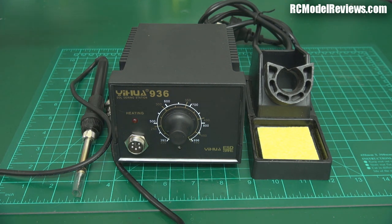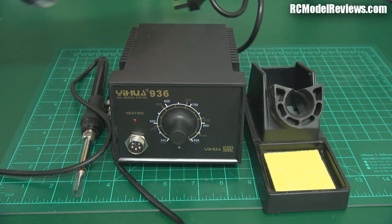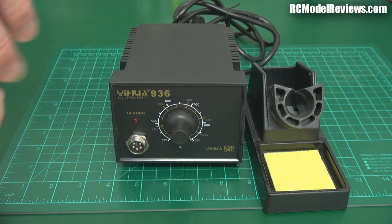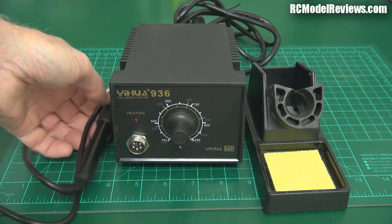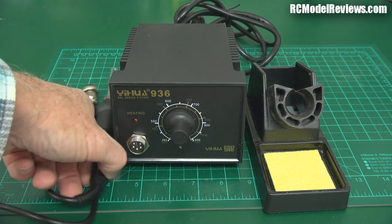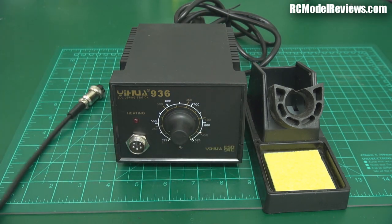It's like a typical soldering station: you've got your base unit which plugs into your mains AC power, a little connector on the front which goes off to your actual soldering iron. The soldering iron itself works on a relatively low voltage — you don't have the full mains voltage, not like those ones you plug straight into the power where you've got 230 volts right inside the handle, and if something goes wrong, well, you could be in trouble.